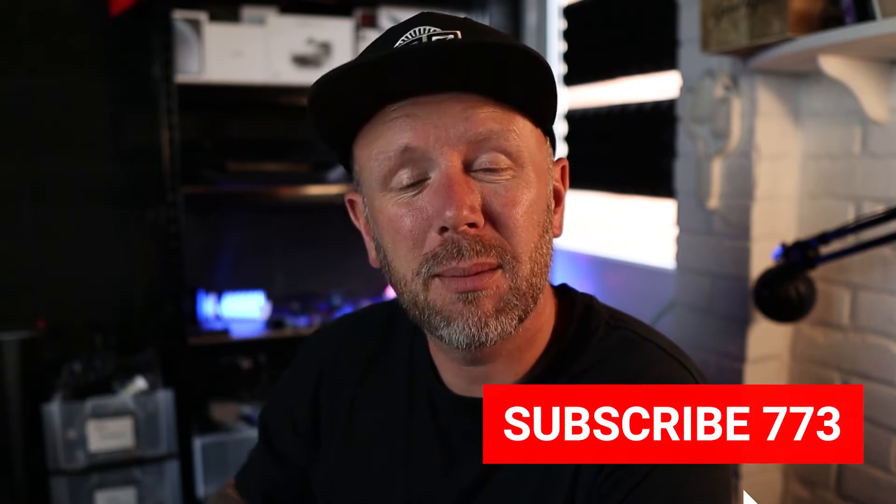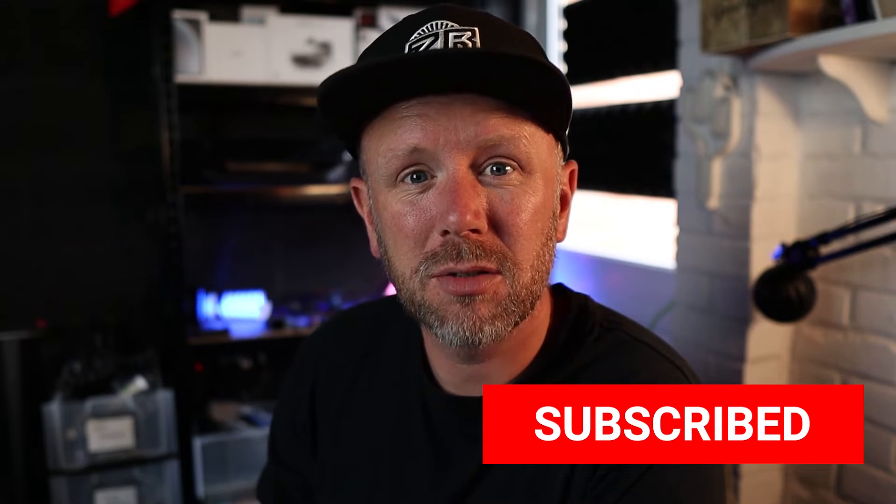There we go, another One Minute Wednesday. Hopefully we kept it under a minute — if not it'll be about three, but I'm saving you money either way, so I'm giving you value. Make sure you subscribe down below, press the bell so you don't miss any uploads, and tune in next week for another One Minute Wednesday. See you soon, bye!